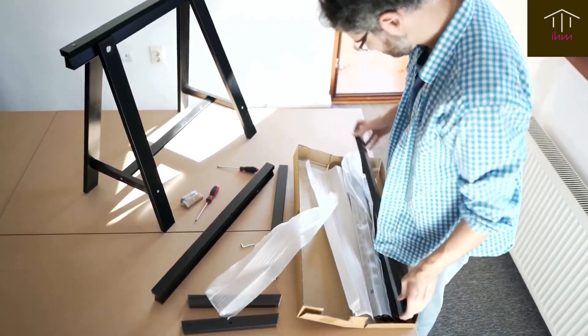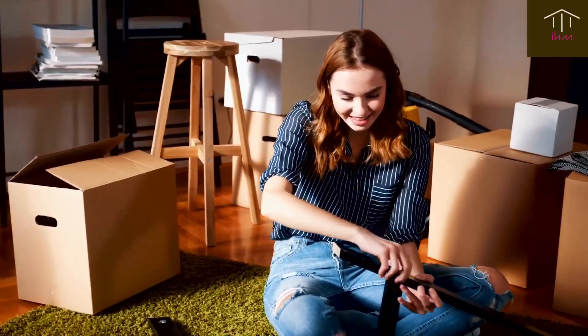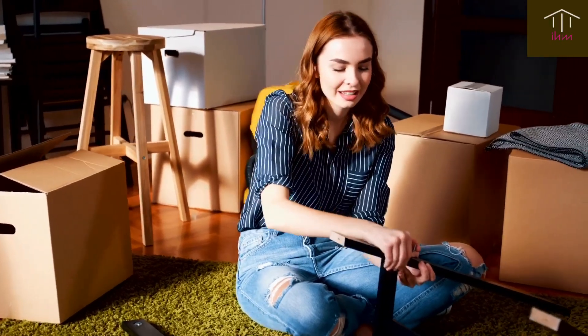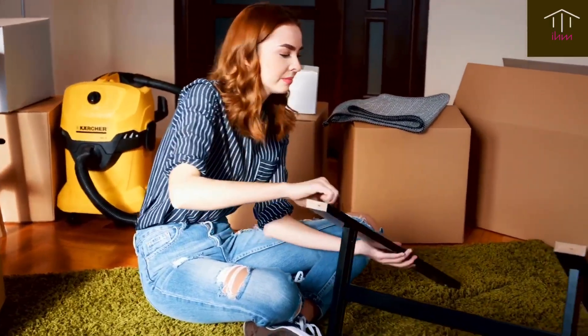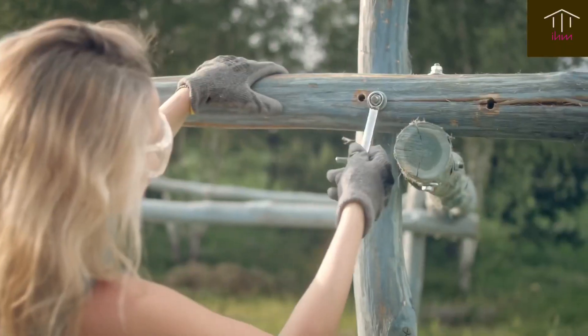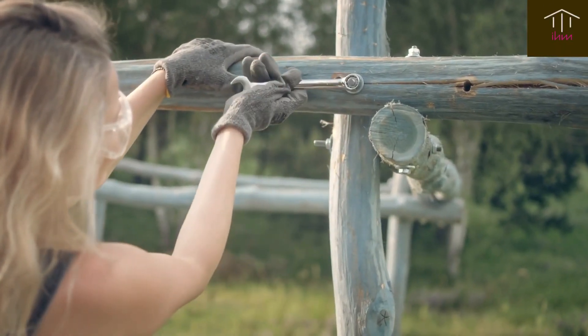You can paint walls, refinish furniture, or even create your own artwork to add a personal touch to your space. There are plenty of tutorials online that can guide you through these projects, so don't be afraid to get creative.